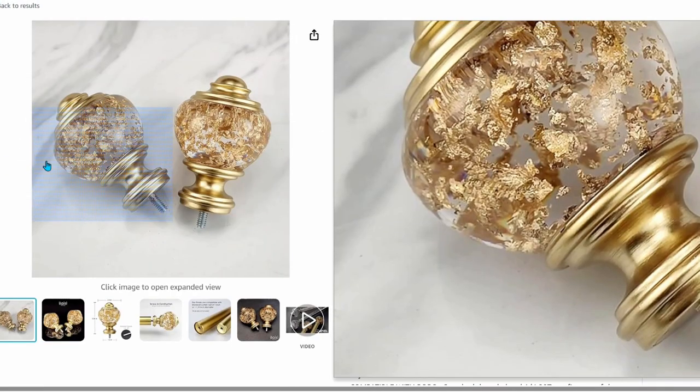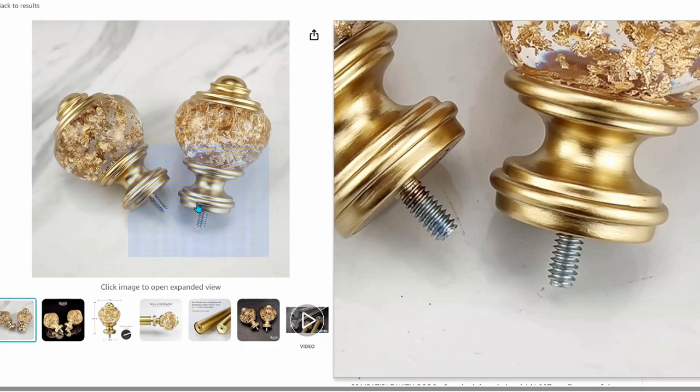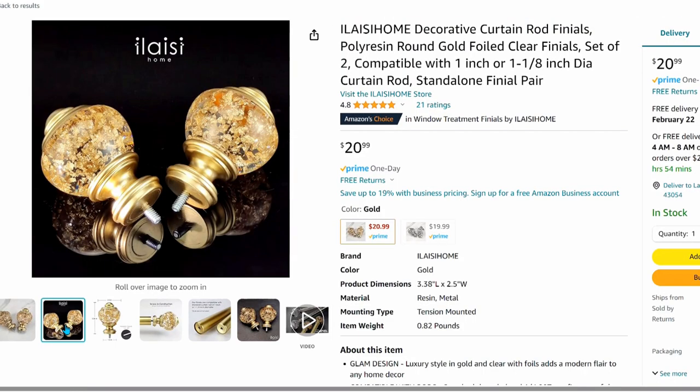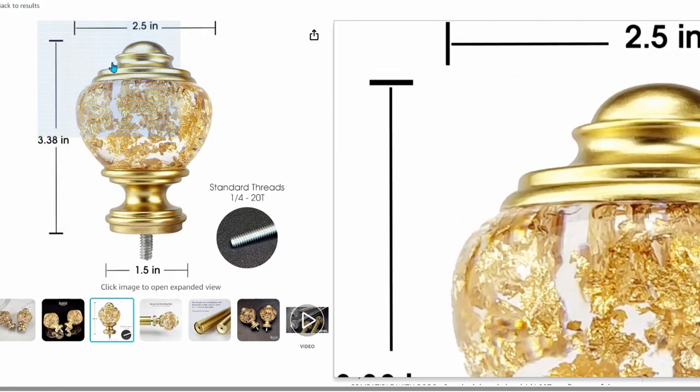I thought that last set of finials was my favorite until I found these. These are a gold flake and resin finial — they're not glass, so they won't break on you. For $21 you get the set of two, and they're standard threaded to fit every curtain rod.